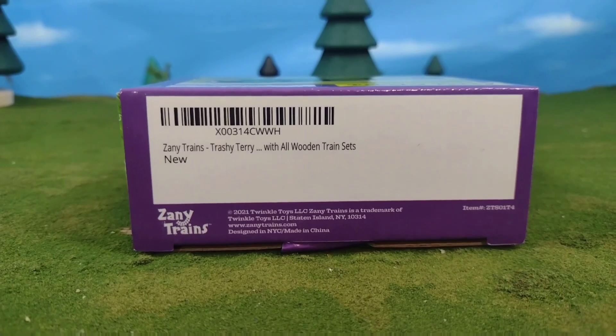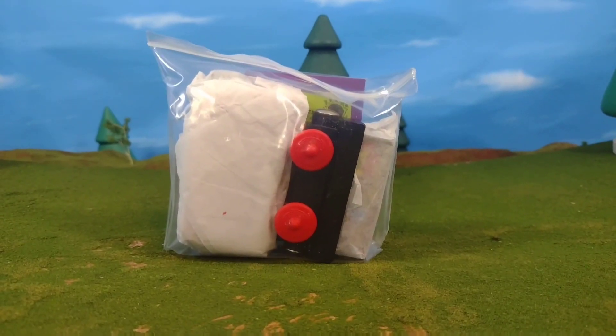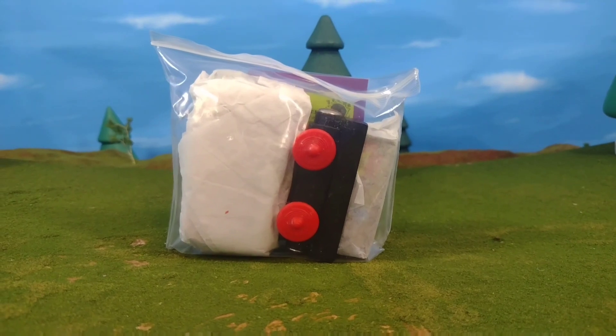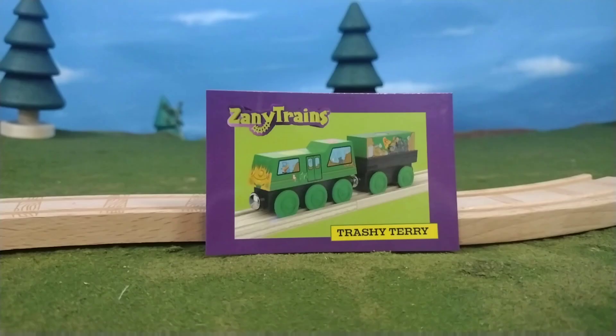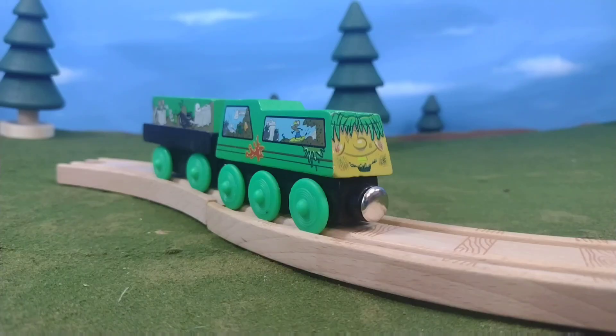Here's the bottom of the packaging and the top. Once you open the Zany Trains, you'll see that they're packaged with paper wrapped around them to protect during shipping. It also includes this awesome trading card, which brings you back to classic wooden railway.